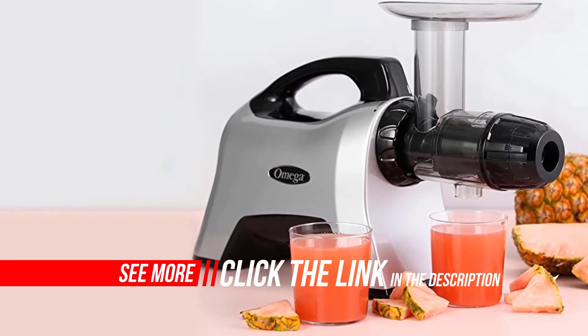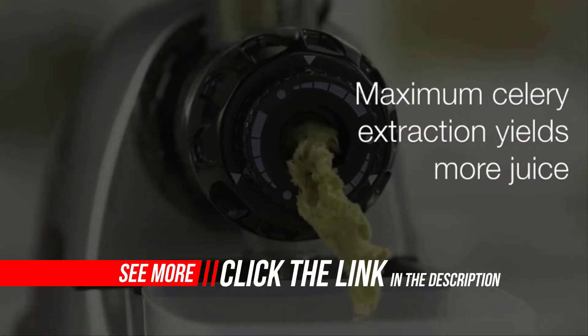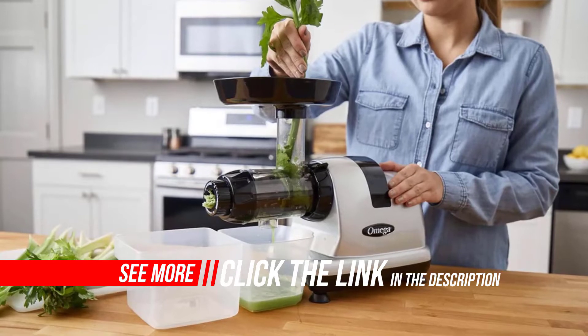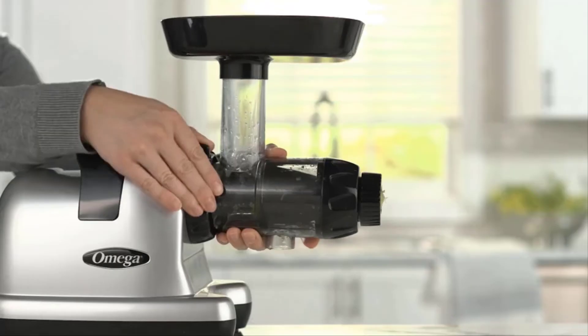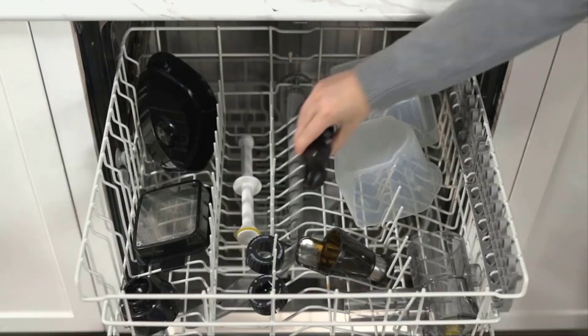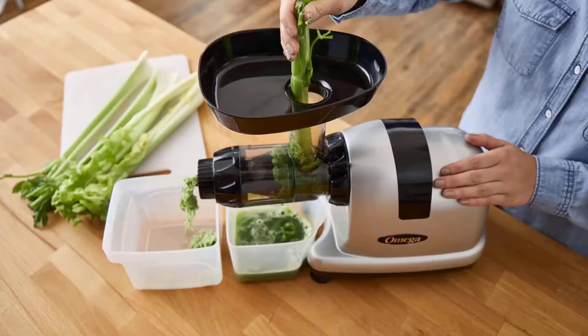The MM900 HDS allows you to store your juice for up to 72 hours as a natural immune booster. Cold press juicing is one of the most effective ways to easily access nutritious enzymes that help improve immunity and overall health. Don't eat your fruits and veggies — juice them.